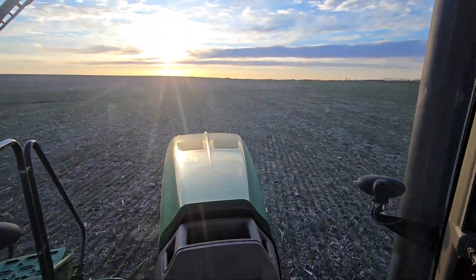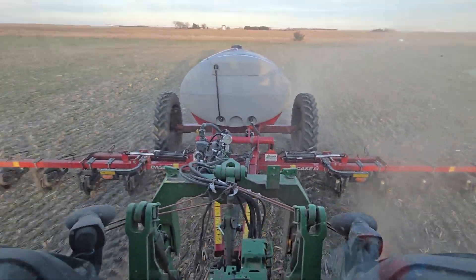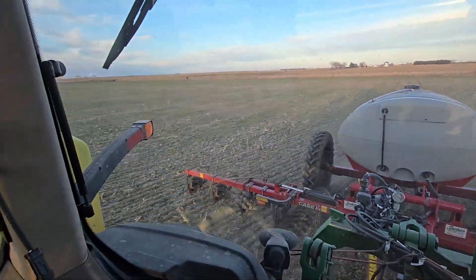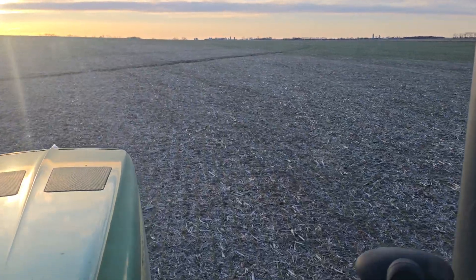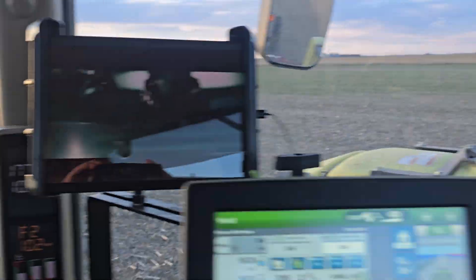A super efficient way to put on nitrogen — better than strip till, in my opinion. Especially if you've got cover crop, you don't really need to till it up. Soybeans last year, cover crop — ripe clover vetch drilled into it over the winter, a couple other things in there in the cover crop mix.